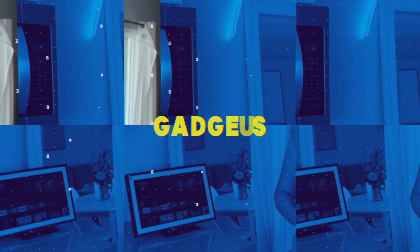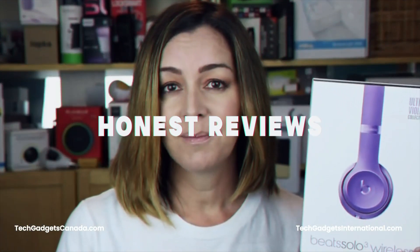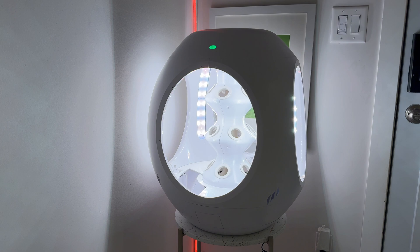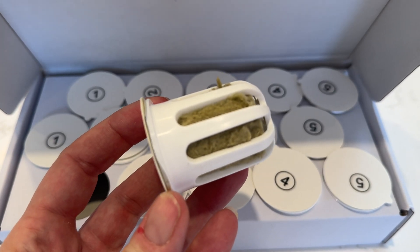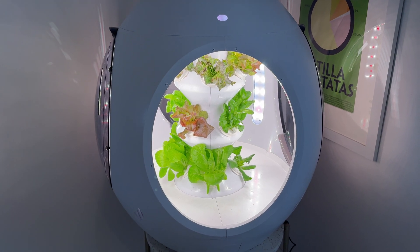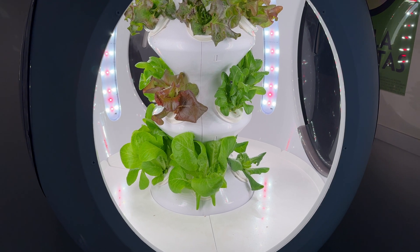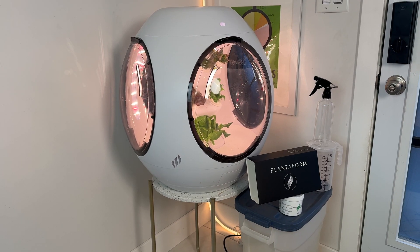I'll wrap things up with both the pros and the cons and let you know if I think I can recommend this futuristic indoor garden concept for you. Plantaform uses water and special soil-free plant pods to grow up to 15 plants at once inside this large bubble-shaped ecosystem. The garden is filled with water and fertilizer and has built-in grow lights so your new garden can grow completely autonomously.